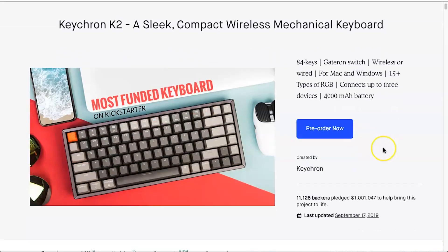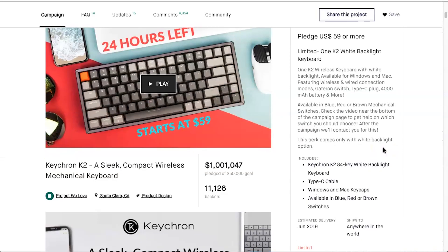Today we're unboxing the Keychron keyboard. This was funded through Kickstarter and I think it had over a million dollars in funding. It sounds kind of like — if you remember the keyboards from the Commodore 64, which came out back in the 80s.